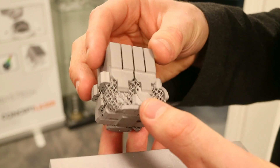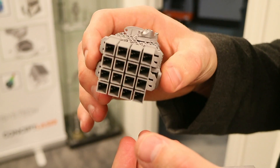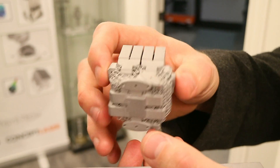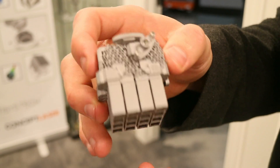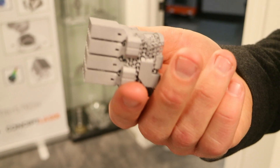That is incredible. So there's two of those flying on the International Space Station right now. You have parts on the ISS. How does that feel? Man, that's cool. I am holding something the form of which is in space.